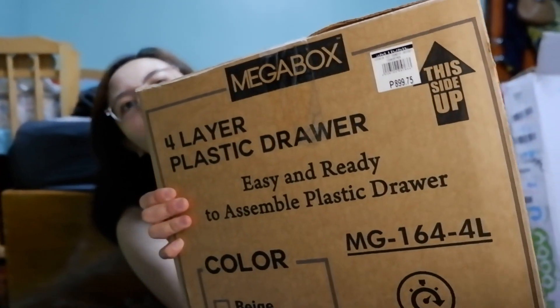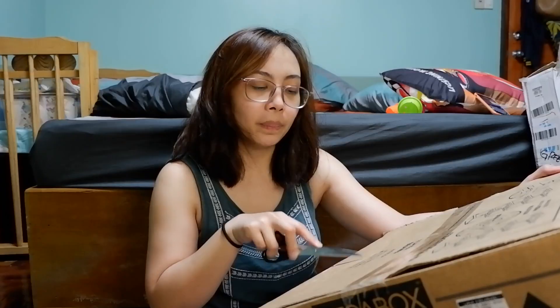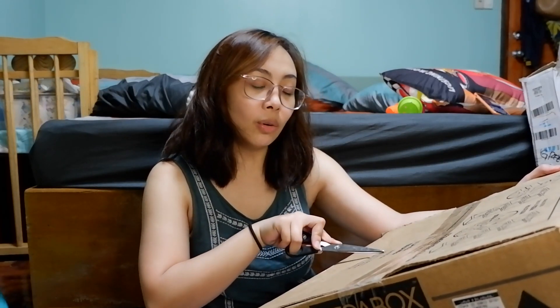Next na yung unbox natin ay ito — Mega Box na 4-layer plastic drawer. Nabili ko rin yun sa SM Department Store and this is 899.75, regular price din siya. Yung dimension nitong 4-layer drawer: length niya is 34.3 cm, width niya is 41.5 cm, and height is 84 cm.